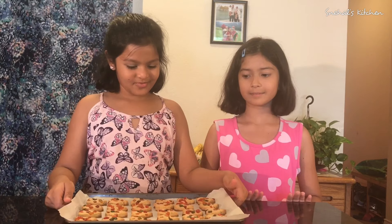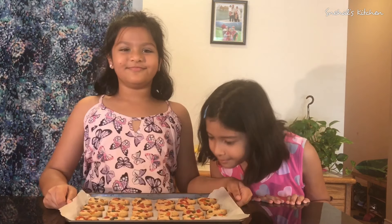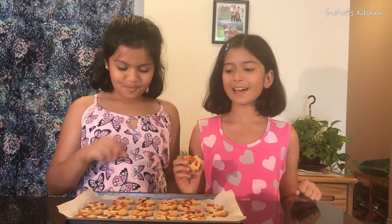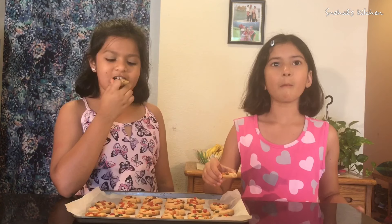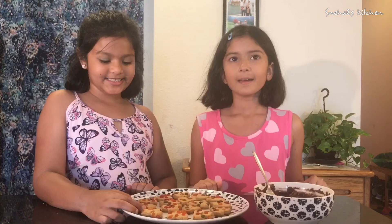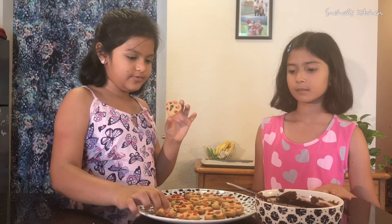We have put the cookies in a tray and we're going to bake them in a preheated oven at 356 degrees Fahrenheit or 180 degrees Celsius. These cookies are ready — they smell delicious! The cookies aren't soft anymore so we can hold them. We took the cookies out of the oven and let them set; now they're ready to eat.